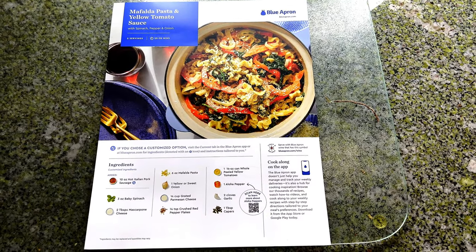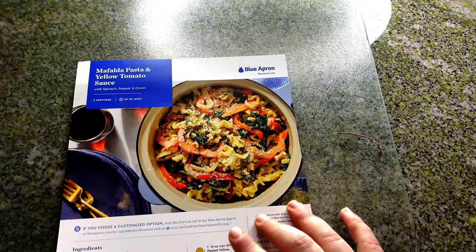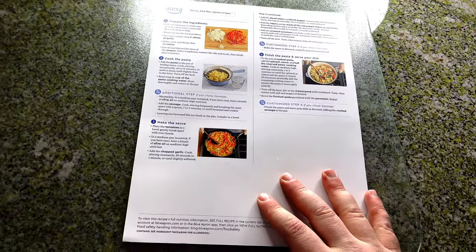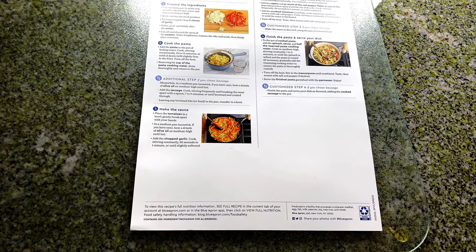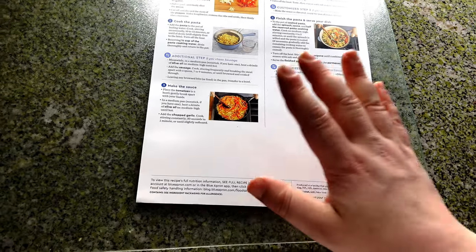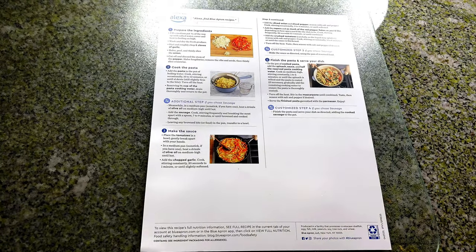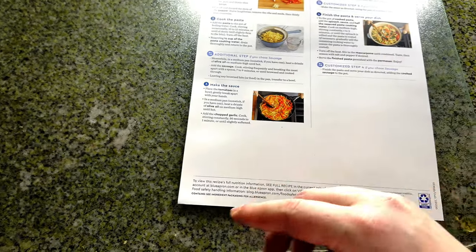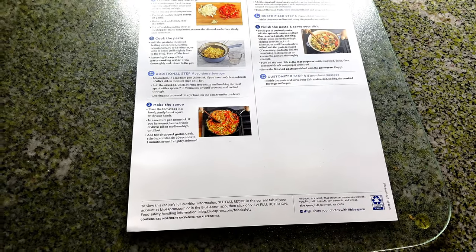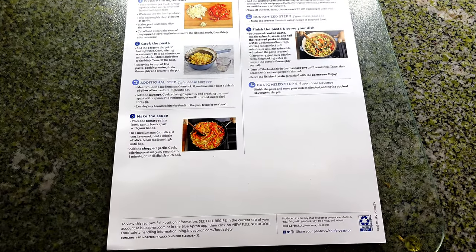We decided to make the pasta first. The card tells you the ingredients, gives you a picture, and the back gives you the steps. Comparing this to HelloFresh — HelloFresh tells you to break out a large pot and lists equipment, but Blue Apron does not. You actually have to read the whole recipe, which again isn't a huge deal, but all my kitchen stuff is downstairs. So if I know I need this, this, and this, I can bring it up. Just read the recipe yourself, pause it — I'm going to start cooking.